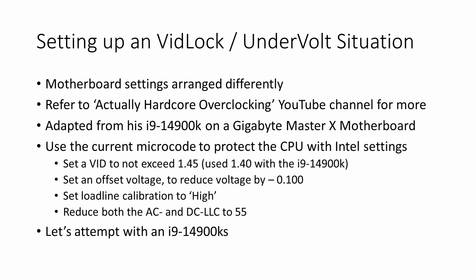I have a 14900KS, so I don't really know what to set the VID to. In his video he used 1.4 for the 14900K, and that's currently what I'm using on the test bench. But because the wattage and everything is a little higher for the KS, I chose 1.05. I used an offset voltage to reduce it by negative 0.1 — that was my original setting. The load line calibration is set to high, and the AC and DC load lines are set from 90 to 55.